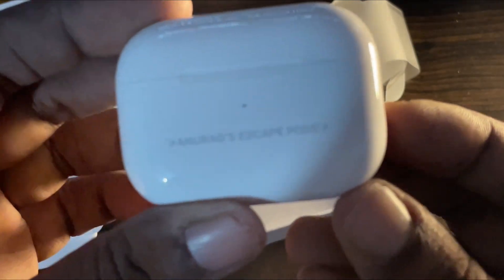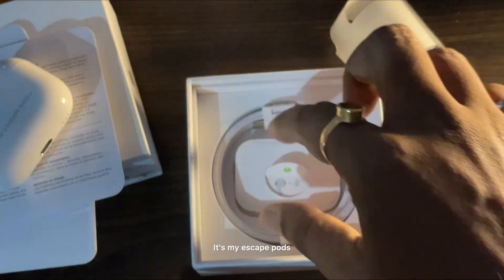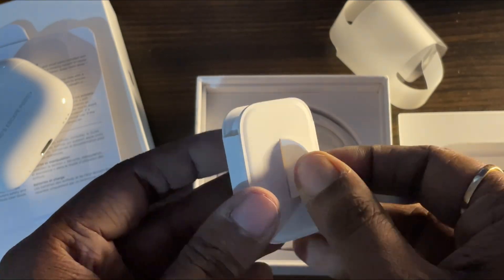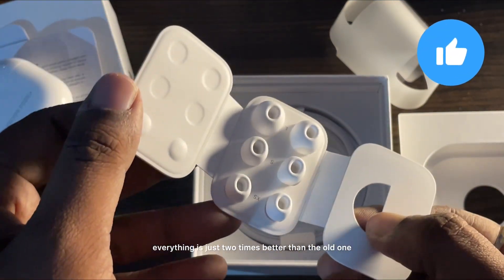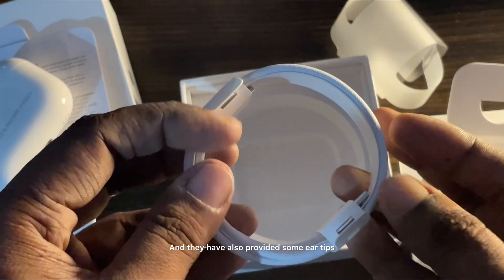The sound quality is premium, it's just fantastic. Everything is 2x — the noise cancellation, the lossless audio — everything is just two times better than the old one, because I've already tested the old one. So it is fantastic.